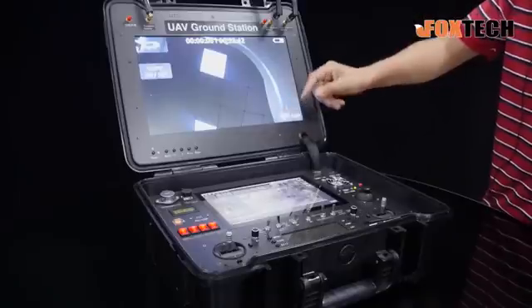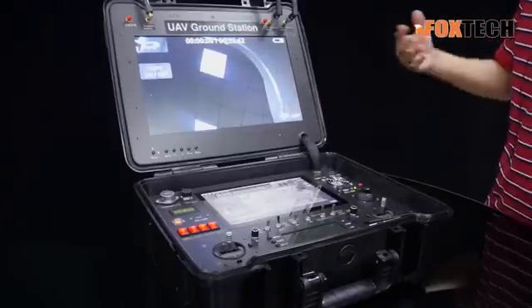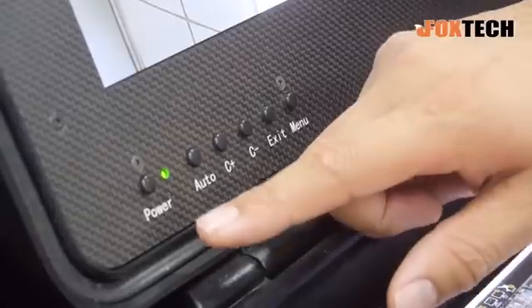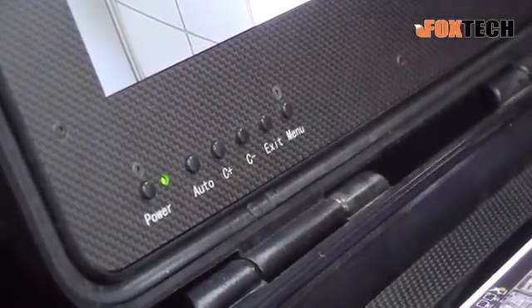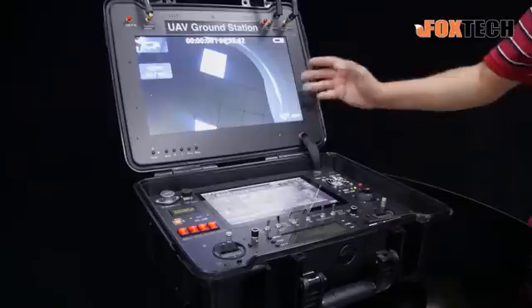Below the antennas we can see a very bright, very high quality 15.6 inch monitor which is quite suitable for outdoor operation — you can see clearly everything under very strong sunlight. Below the monitor, we also have a lot of buttons for power, auto, and manual. You can adjust all the contrast and brightness and all functions regarding the monitor.